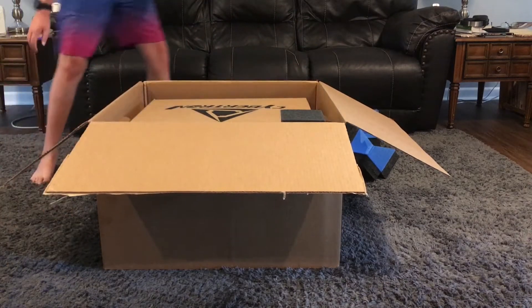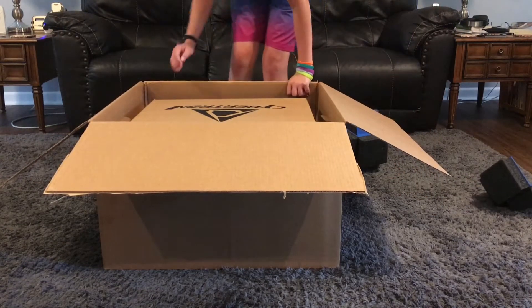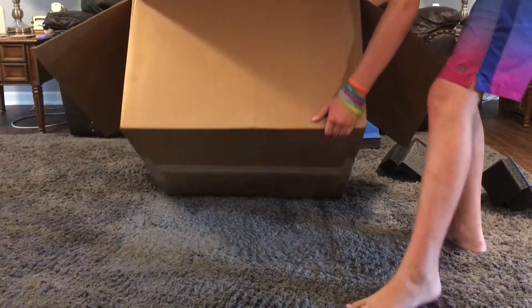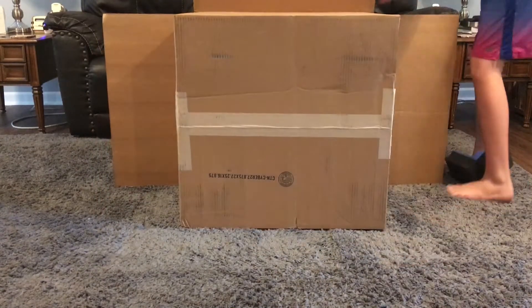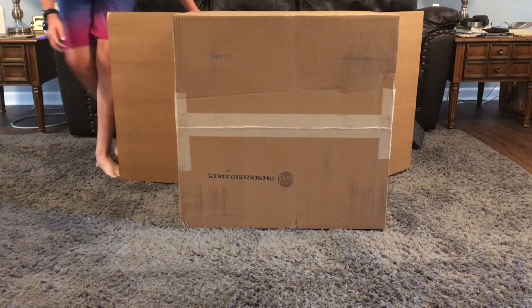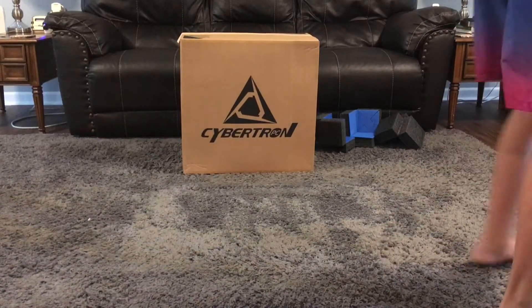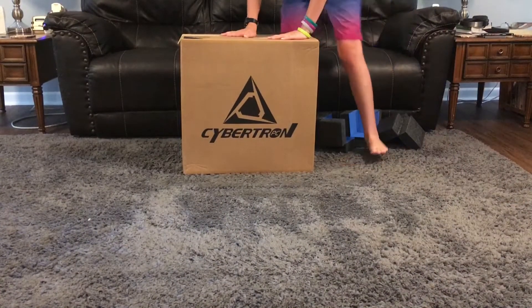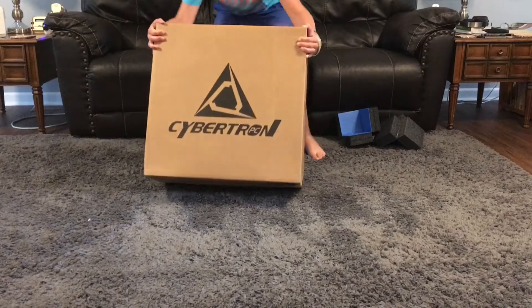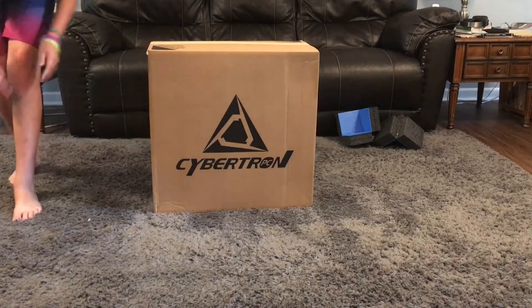I like the care they took to package it all nice and safe. So I think what I'm going to have to do is tip it this way and slowly pull it out. With this box right here, we've got a box that holds great power. It says please handle with care — fragile.